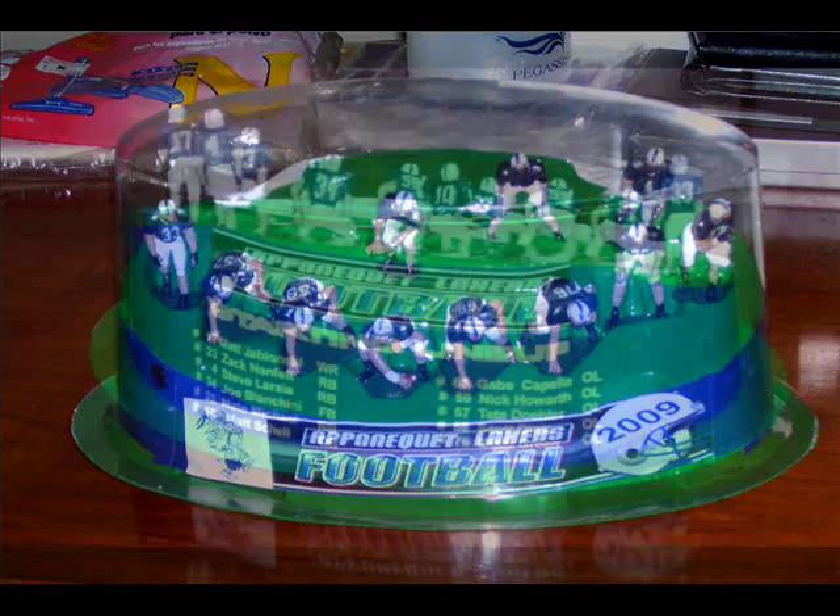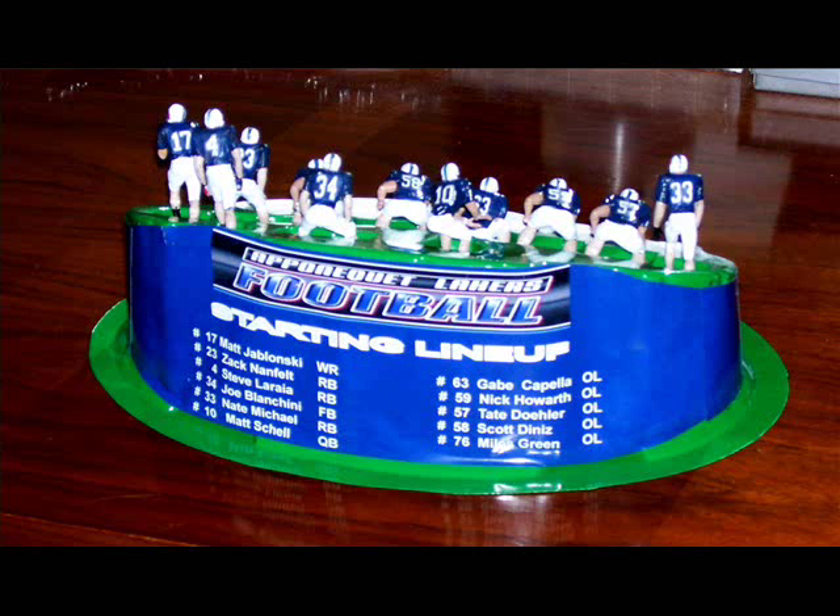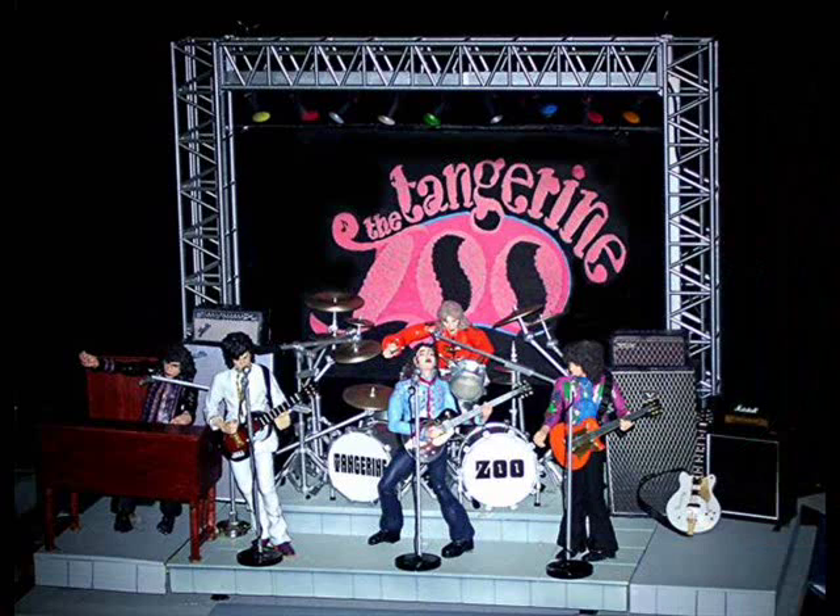Now for the hardest one to make — and hopefully you will see why. As a youngster, I was in a 60's rock band called the Tangerine Zoo. We did well, but not well enough to have our own action figures. So since I was into making them, I attempted to make one of the band.